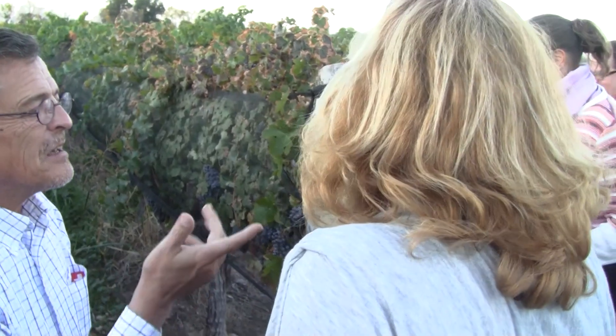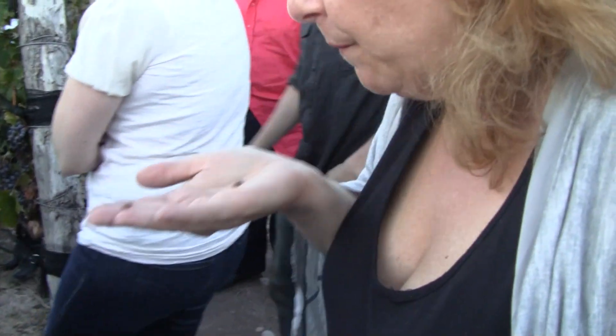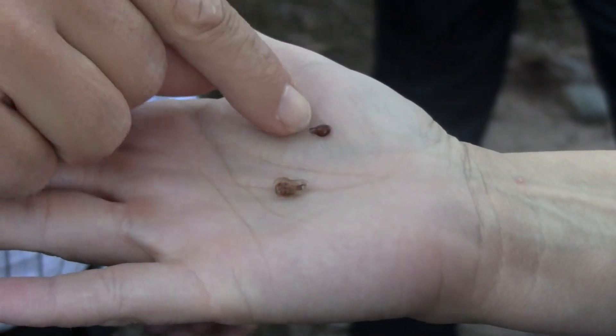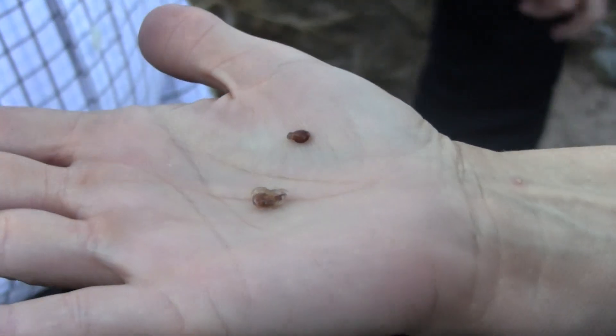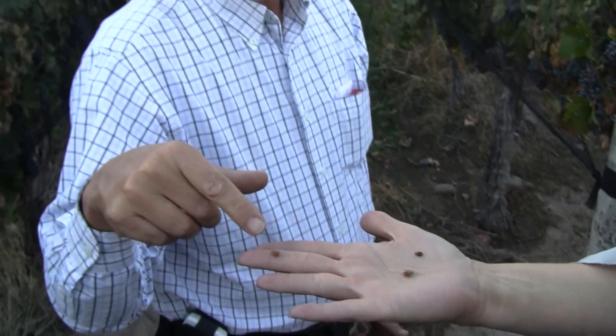Just for today. We can see the seeds. When the seeds are brown, they have good maturity. This is very good color, because when you start the fermentation, you'll have the seeds with the wine and maybe you can extract no good tannins if they don't have good maturity — the seeds.